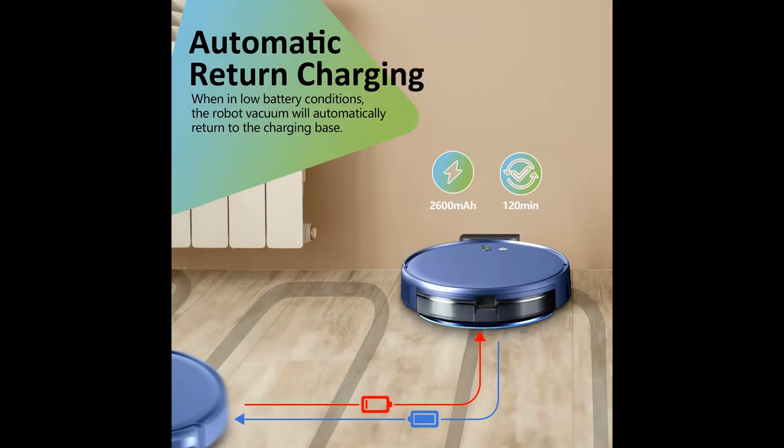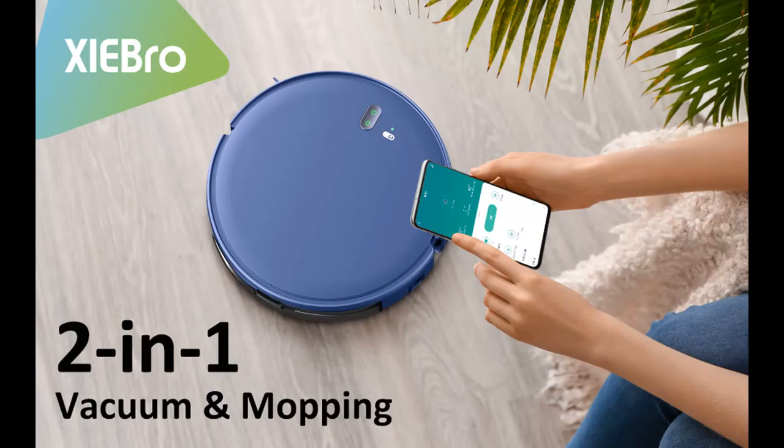Supports 2.4 GHz Wi-Fi only. The flexible and powerful 2.75-inch slim design helps the robot vacuum get freely in and out of beds, sofas, and more, to clean every corner and tight space.